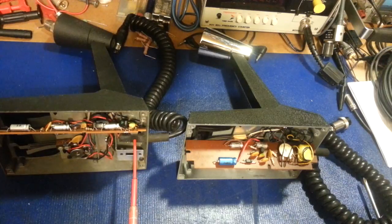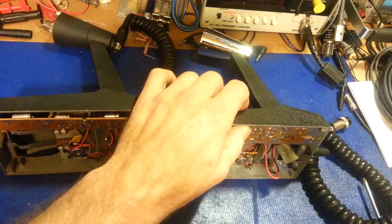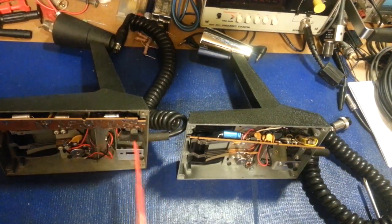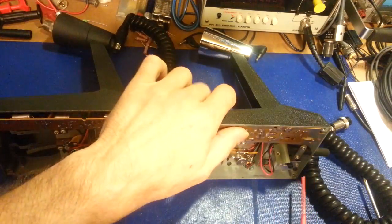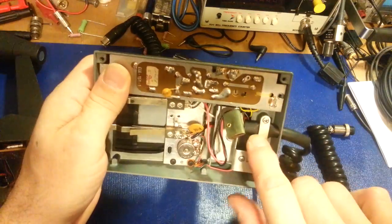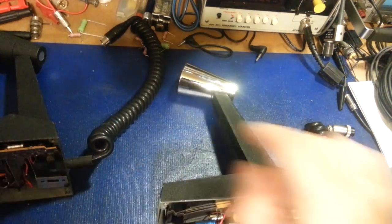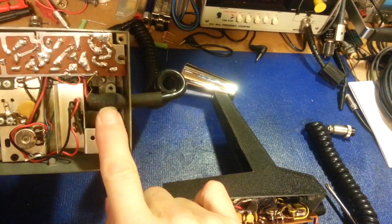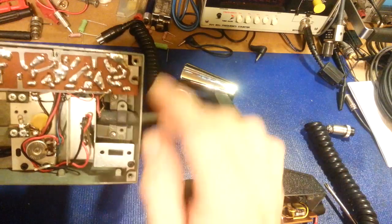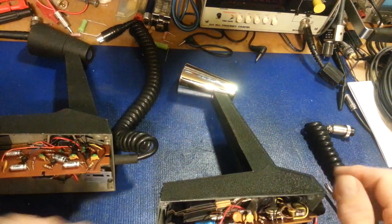There's something missing right there — the cord strain relief strap is missing. As long as you're not violent with your microphone cord it's okay, but the Super Sidekick has a metal strap that clamps down so you can't rip the cord out of the back of the mic. For some reason someone removed that, so we need to put a new strap on so the mic cord can't get ripped out of the back of the housing.